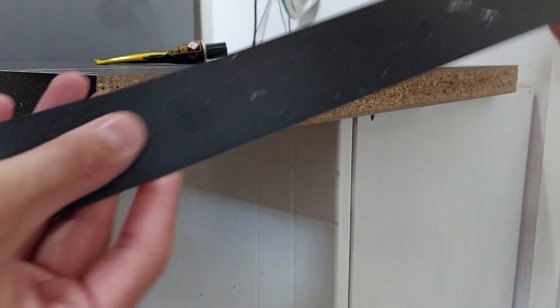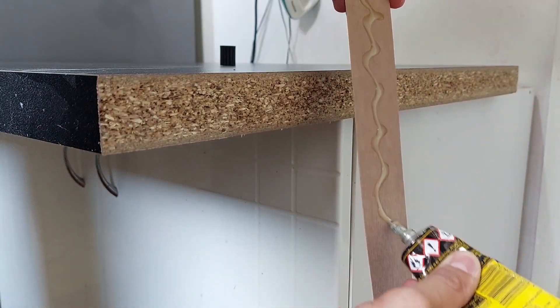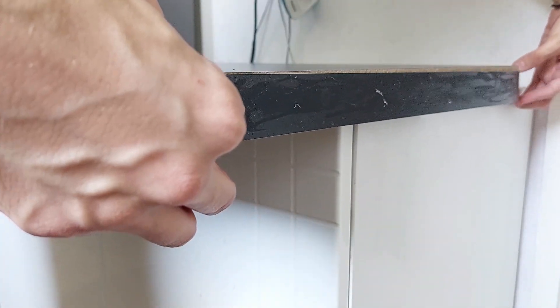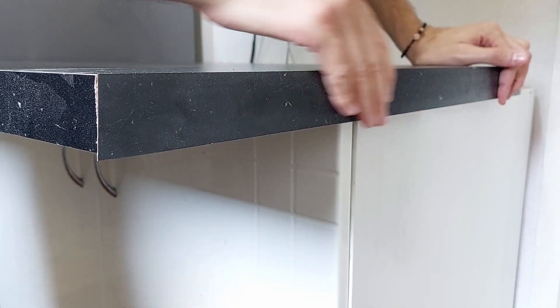Even though the sides where the cut is exposed will be hidden, I didn't want to leave them unfinished. With these IKEA countertops they provide you with strips that are glued and fitted to the edge.